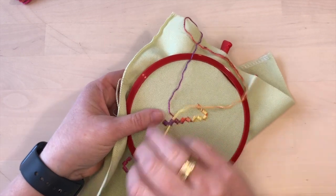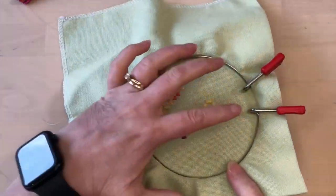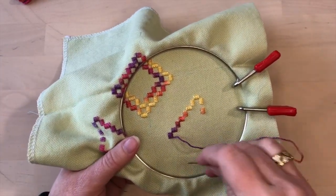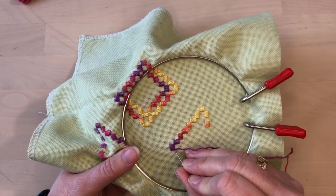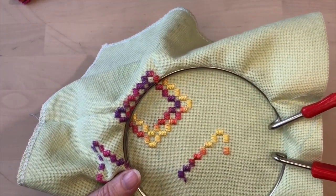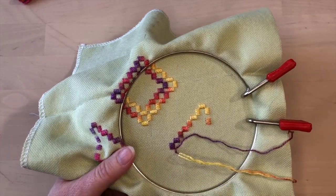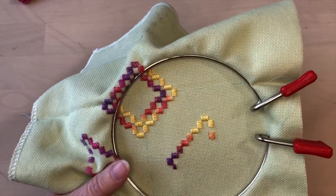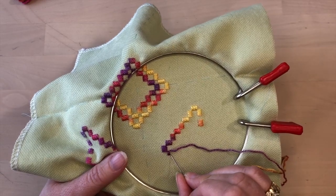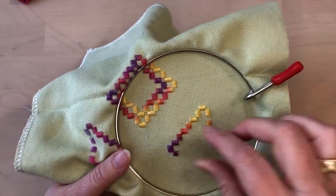One of the things with variegated threads is you can do what's called color pooling, so your colors line up and you get little effects — that's fun to do. But it's also fun to just do random color placement and see how it turns out. A lot depends on how the colors are divided in the thread and how wide the color sections are. If the dye sections are very long it's more difficult, but you can see how this really matches up and the colors look like they just continue along.